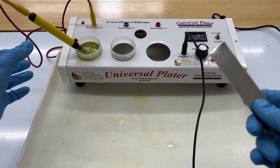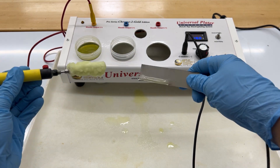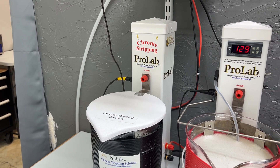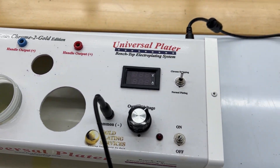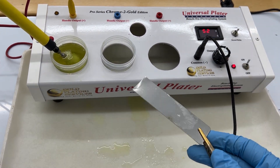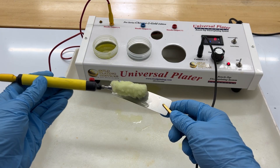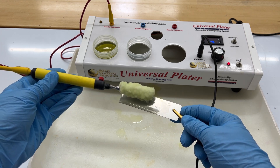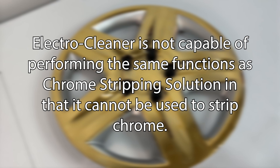Chrome stripping solution can perform the same functions as electro cleaner when used in normal plating mode — it is able to cause the surface of your non-chrome item to wet out. The ProLab Chrome Stripping Tower always remains in chrome stripping mode, so it cannot be used in place of electro cleaner. But the Universal Plater Chrome Edition has a switch that allows it to alternate between the two settings. If you are plating a non-chrome item with the Universal Plater Chrome Edition, simply leave the machine in normal plating mode for all steps and the chrome stripping solution will clean your item and create a hydrophilic surface just like electro cleaner would. Note that while chrome stripping solution can perform the same functions as electro cleaner in the proper mode, electro cleaner is not capable of stripping chrome.